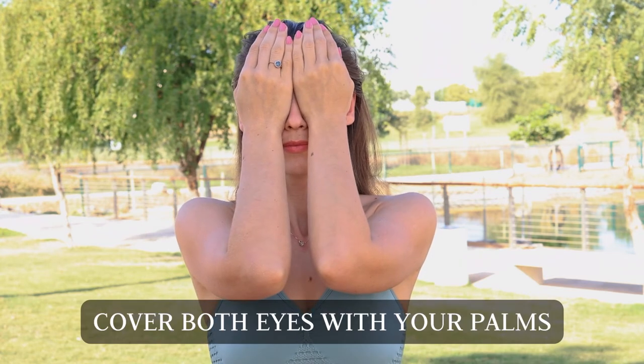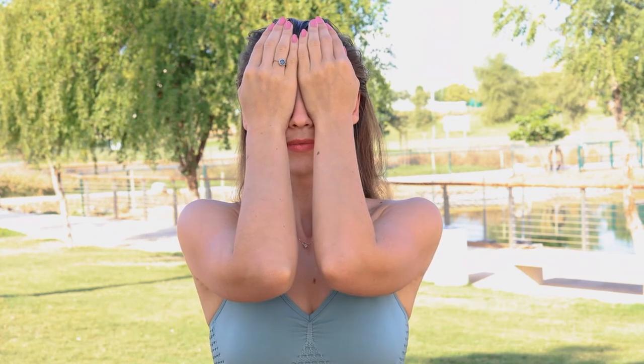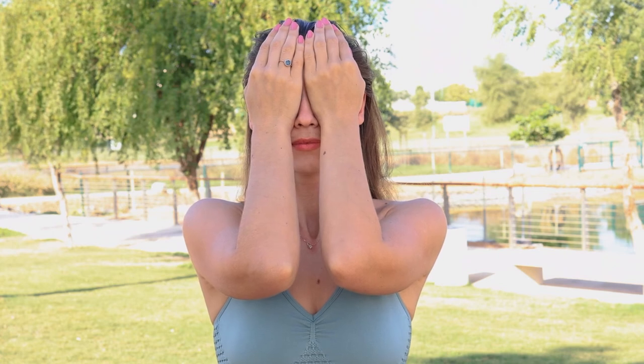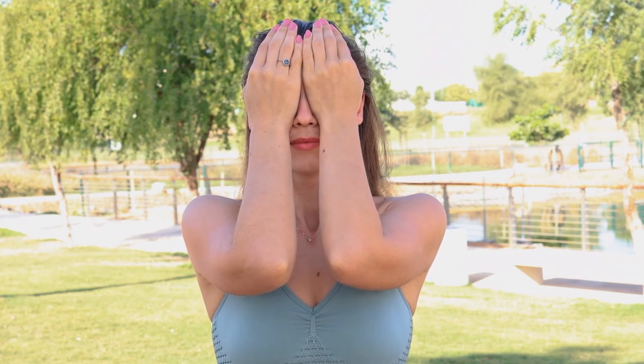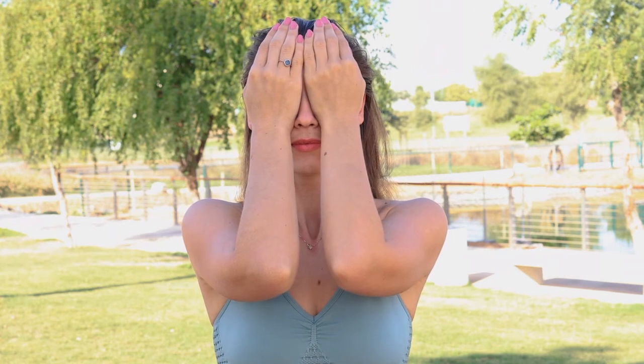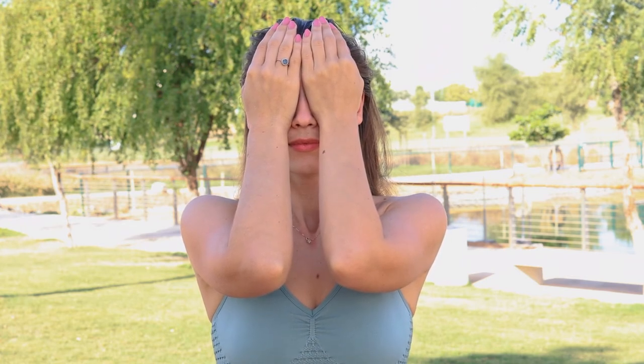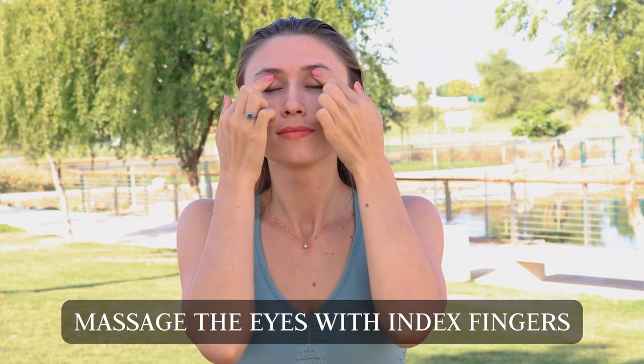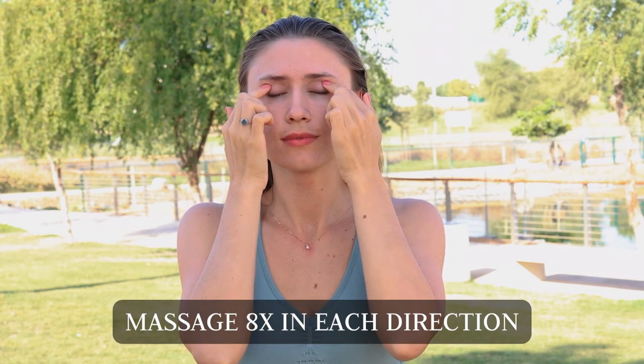Bring your palms over your eyes, breathing in the Chi through your eyes. And here, if you like, you can do the eye massage — with your index finger, going through different points on your eyes, doing circles eight times in each direction.